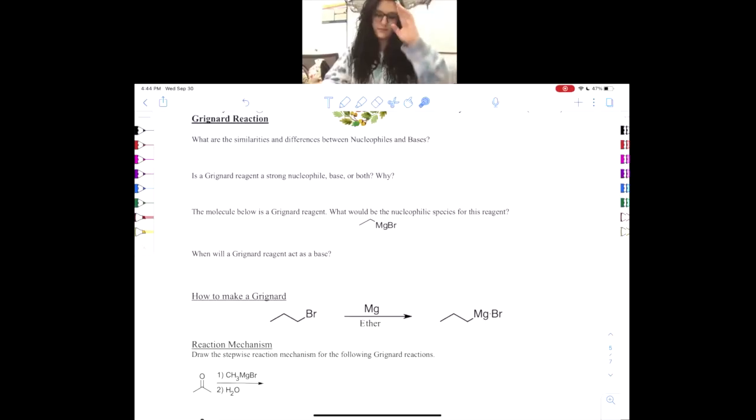Let's do some Grignard reactions today. We are covering the Grignard reaction and other than having a very funny sounding name, I actually really like this reaction because it seems very complicated but once you explain it in a fun way it seems to make more sense.